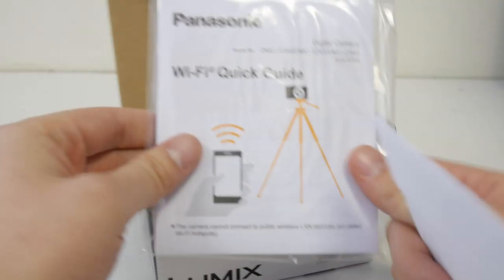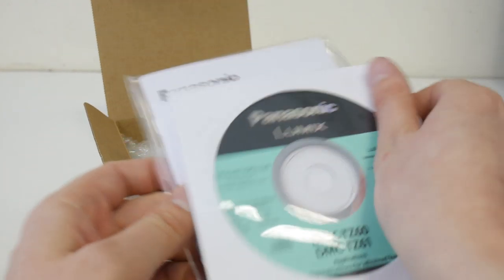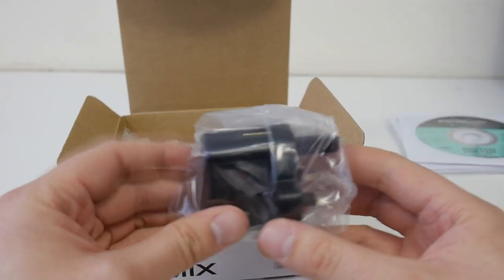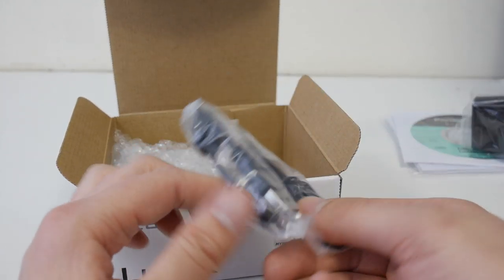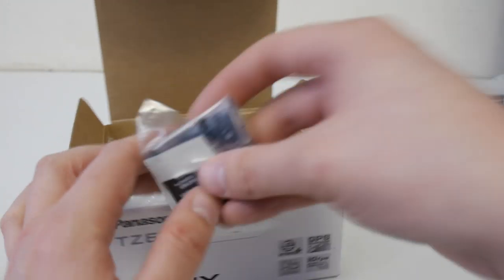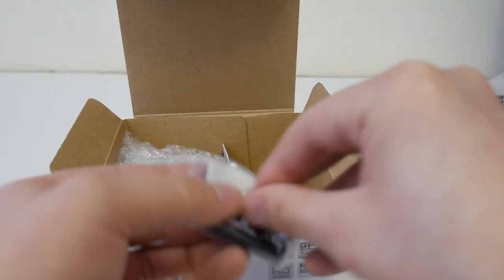We've got a manual and a quick start guide, and a guide for how to do the Wi-Fi things. Fairly simplistic stuff in the box. We've got a wall plug, we've got a USB cable so it charges through USB - no wall charger. We've got a wrist strap and a battery.